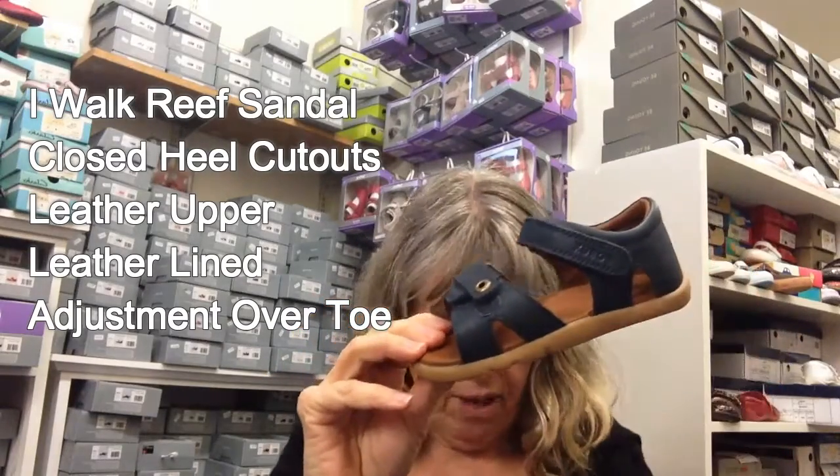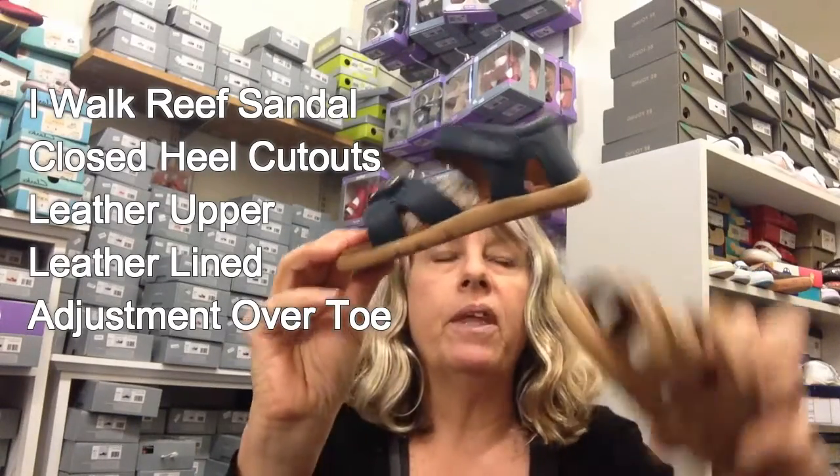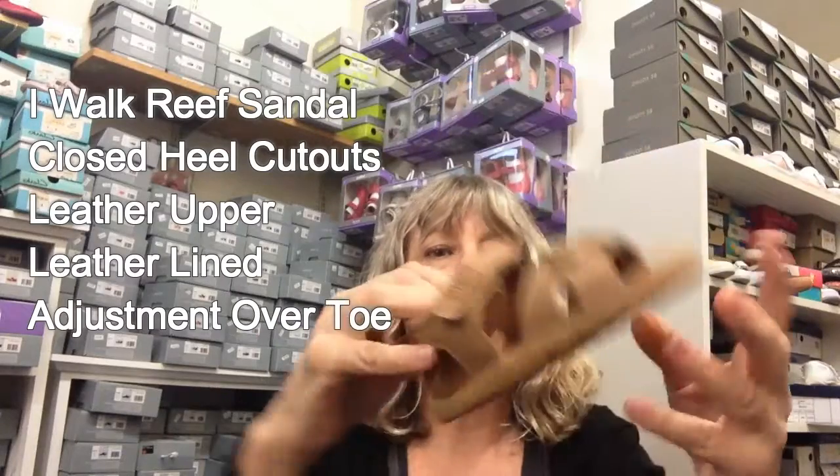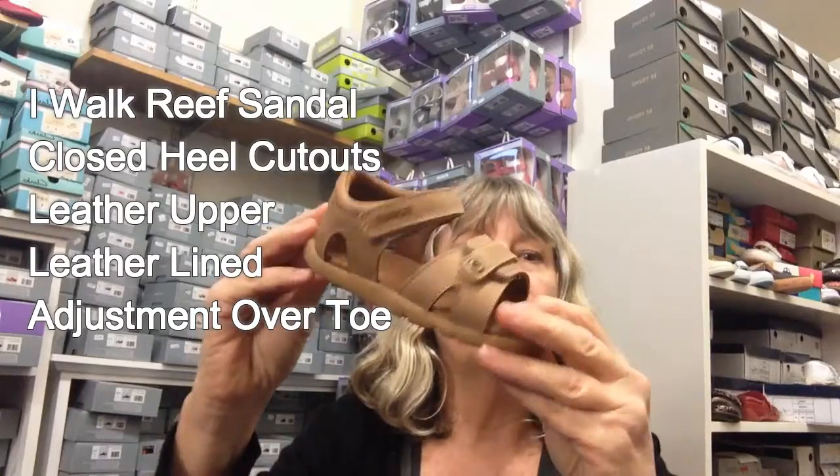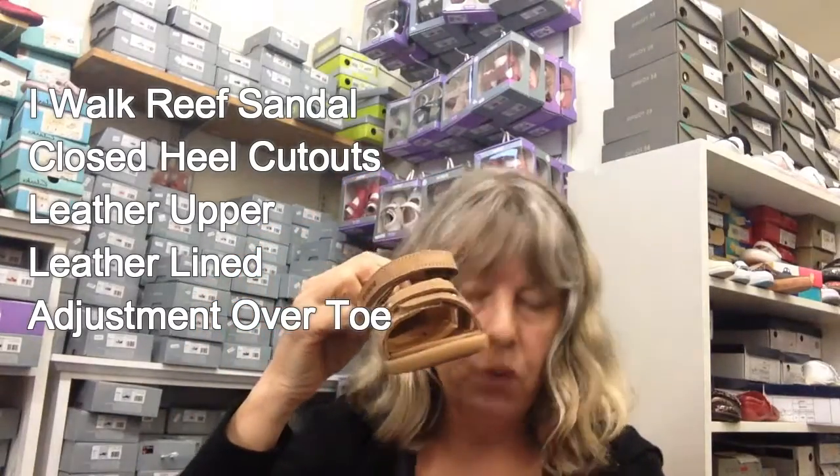It's a double-opening type of thing that gives it a little bit more detailing — really just a look and detailing feature. The Reef is available in navy, or the caramel — toffee, whatever they're calling it this year.